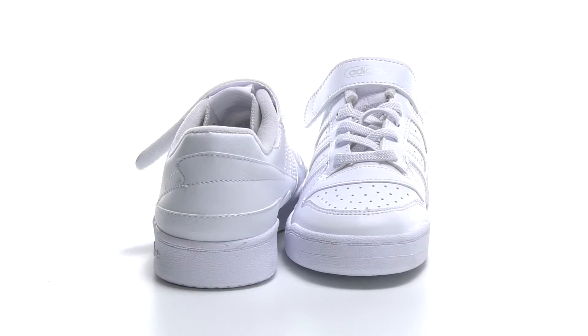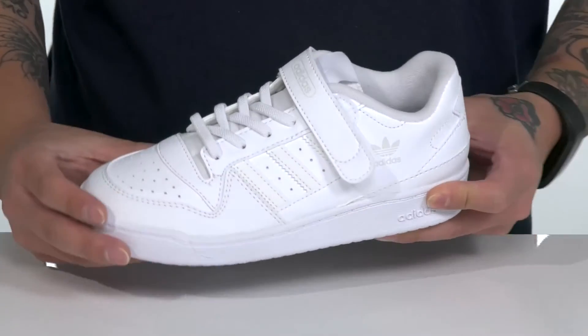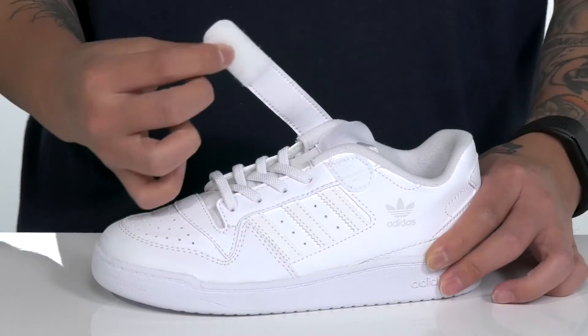The Forum Low from Adidas Originals Kids is a clean and stylish sneaker made with a durable leather upper. Perforated detailing throughout for added breathability, reinforced stitching for added durability, and stretch laces provide a secure fit along with a large hook and loop strap up top.